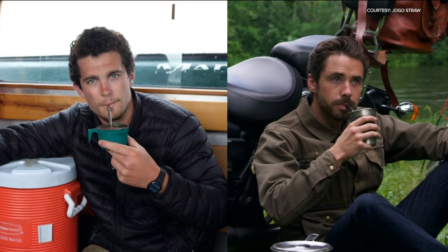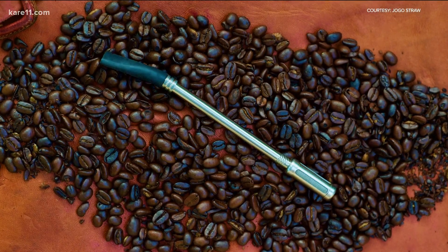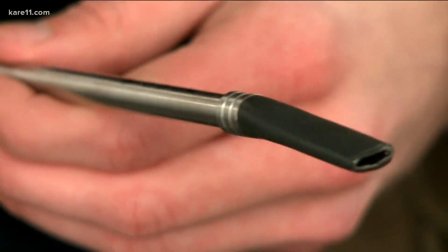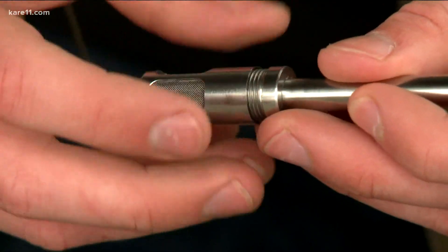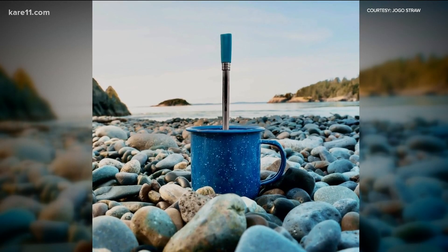But what if they were able to do the same thing for coffee? That's how they came up with the Jogo Straw. It's a really cool feeling to have an idea, to draw it out, and then to actually be holding something that you made. Their design-in-utility patent-pending coffee brewing straw is stainless steel, with a filter on the bottom that makes it easy to brew and drink coffee from the same cup.